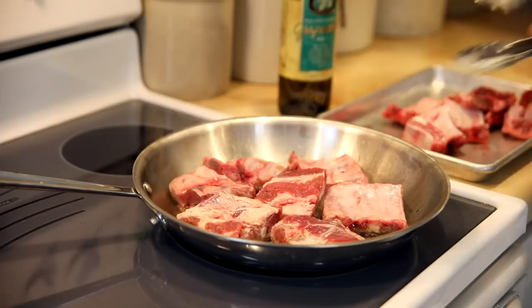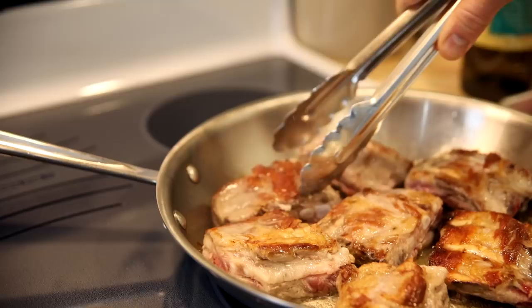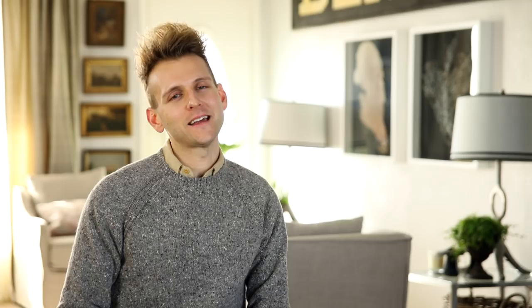Turn them over and make sure to brown both sides. If they cling to the bottom of the pan, they are not ready to turn over — wait till they release and then you know they're well browned. Sometimes I get impatient and force them to turn, but don't tell anyone. Once they're brown on both sides, just pull them off with tongs — these are hot, so not everyone has asbestos hands like me. Pull them off, put them onto a clean pan, and set them aside.